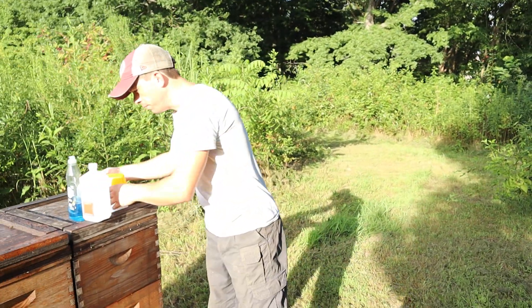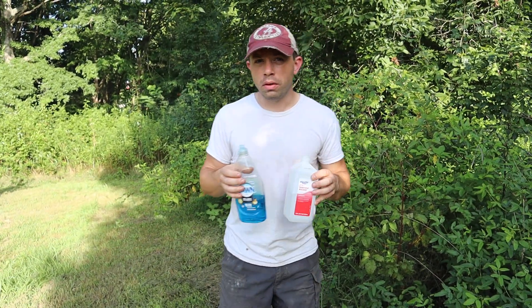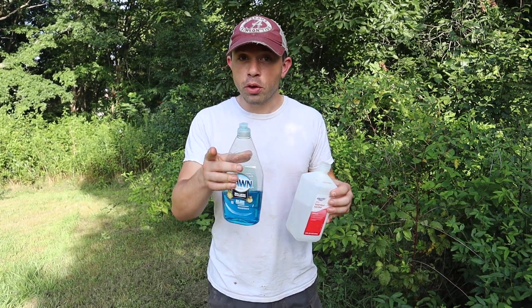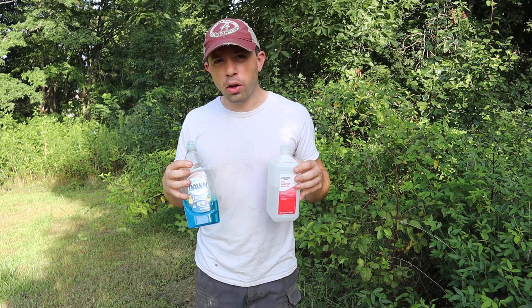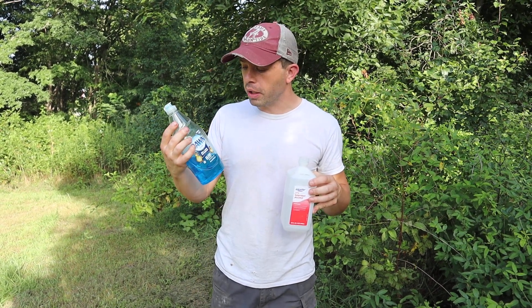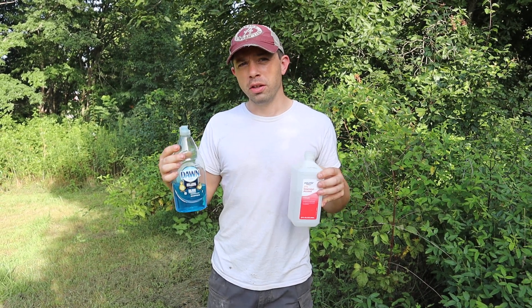Now for the next tip: used to, all we used was alcohol — that's why we pretty much call them alcohol washes. However, due to recent events you may have heard of, there was a shortage of alcohol available. Guys like Randy Oliver and others tested different products, and Randy has been really pleased with the results from Dawn Ultra soap.